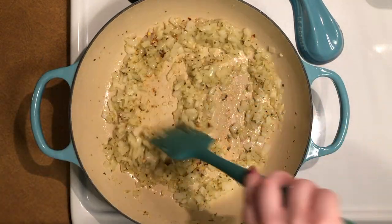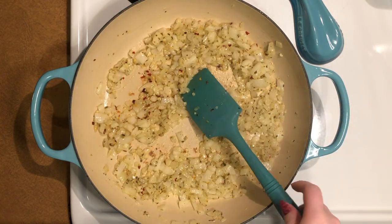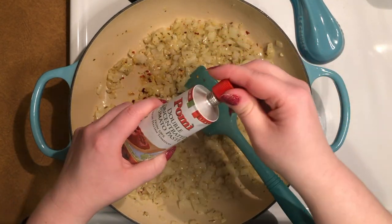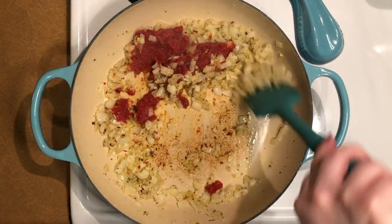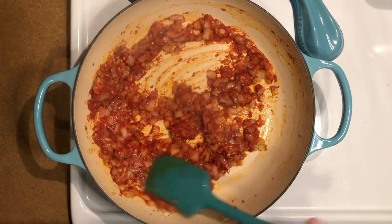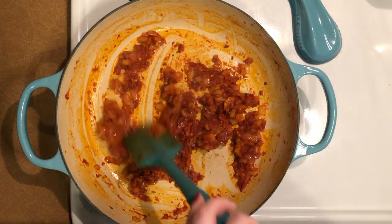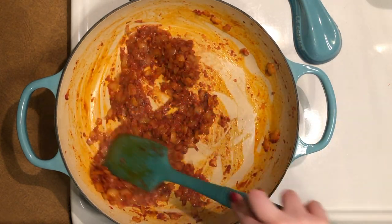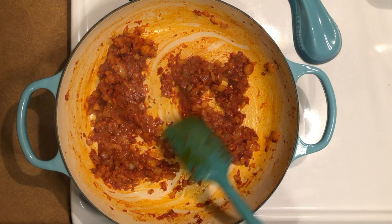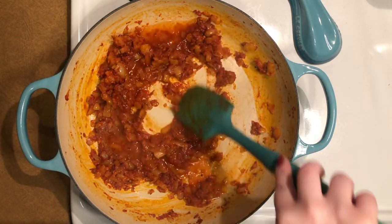Then add the entire tube of tomato paste and stir until everything is evenly coated. Cook, stirring frequently, for about five minutes or until the tomato paste has turned a deep red color.